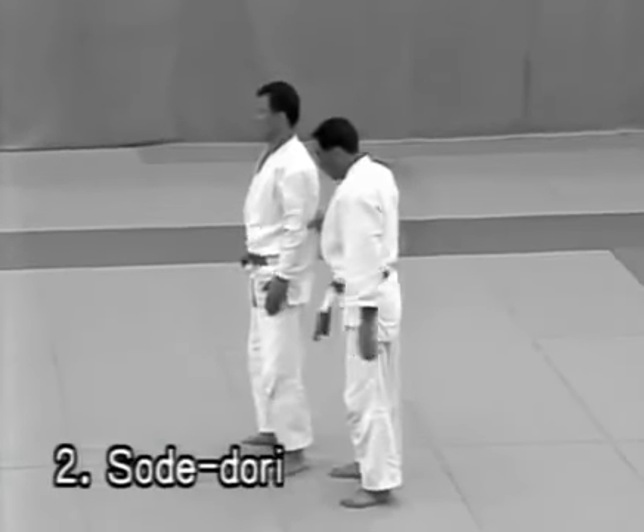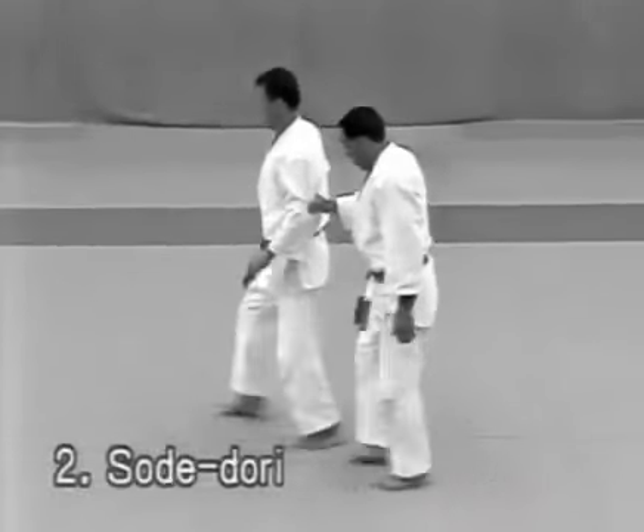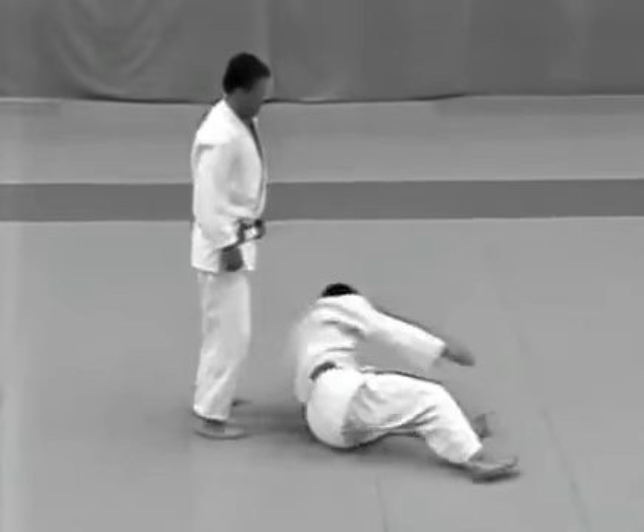The uke grabs the tori's sleeve, forcing him to walk forward. The tori kicks the uke in the knees with the outer side of his left foot and throws him with an osotogari.